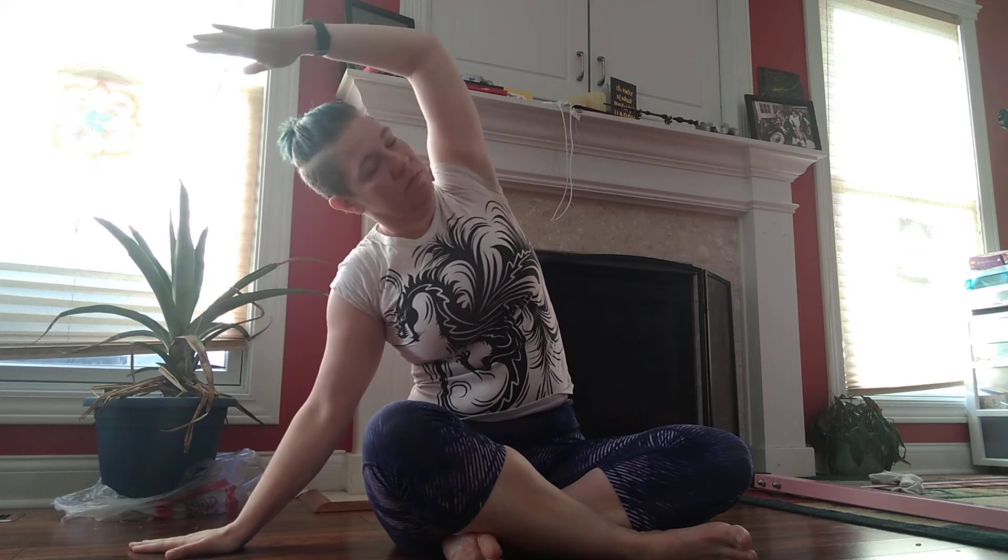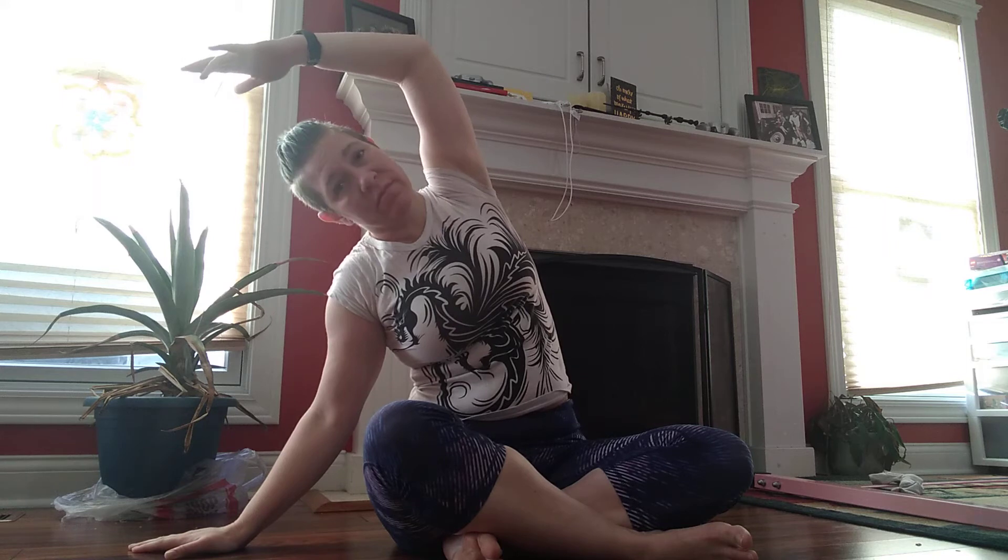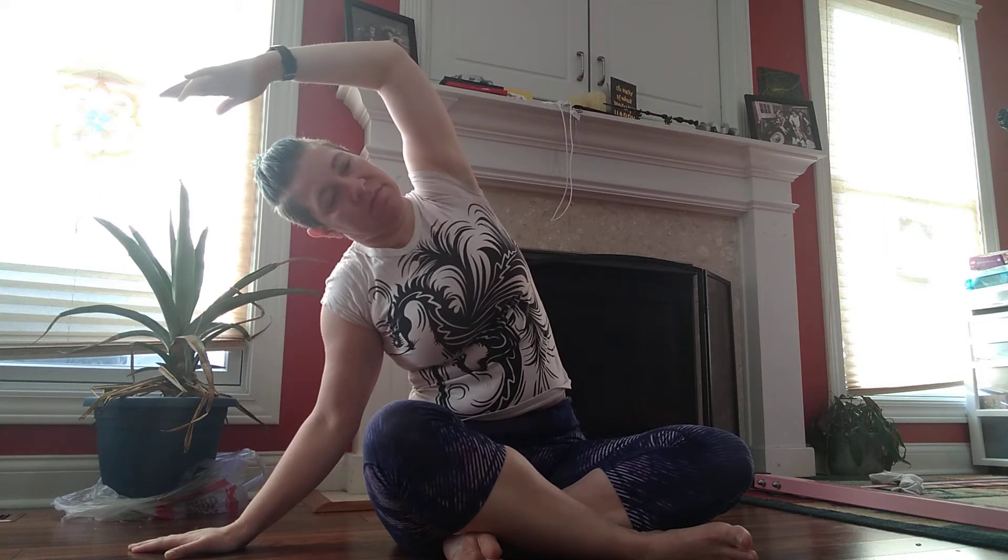Look at this. To the side. And coming up. And down. Twist. Come center all the way up. Down. Other side.